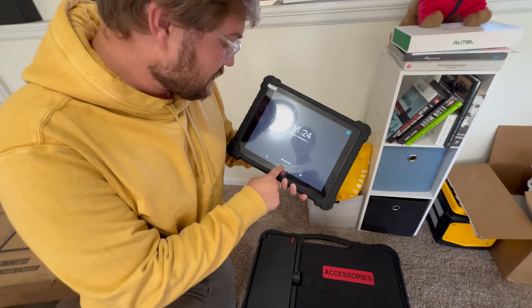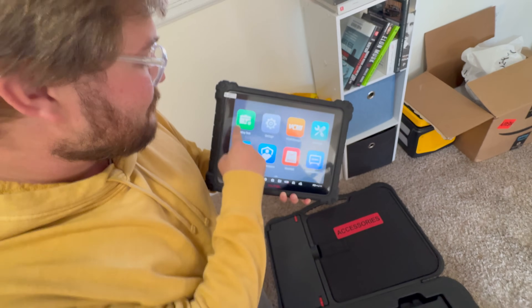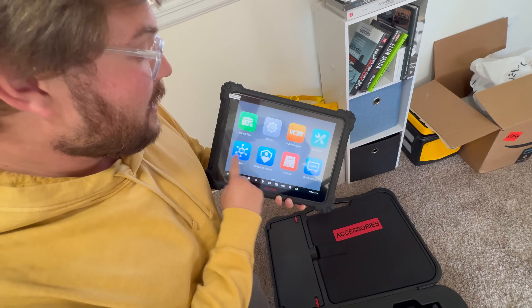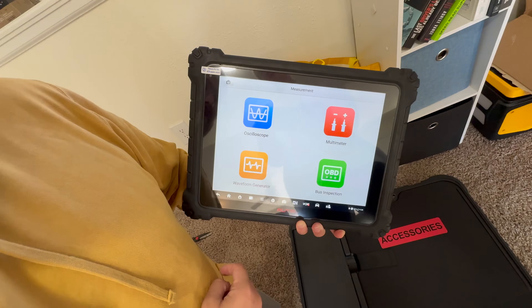It says swipe to unlock — there we go. Internet connection. Then we have all of these things that we can do. Battery testing — this is so cool. We can upload new software, just an insane amount of things. We have a waveform generator.